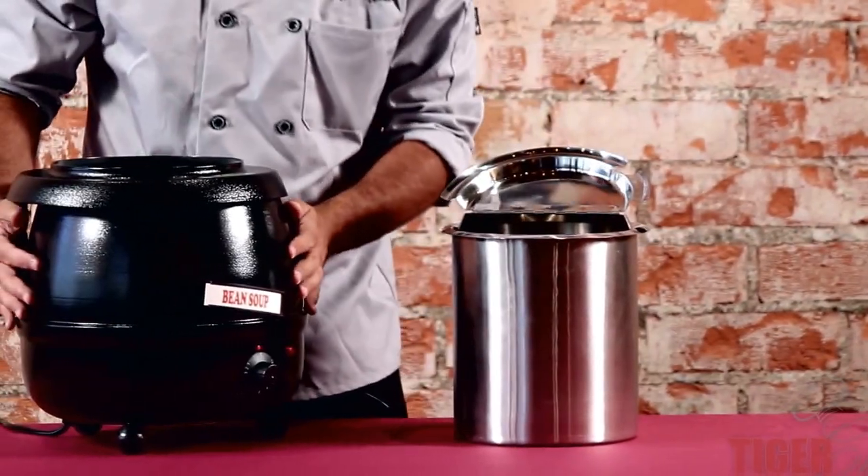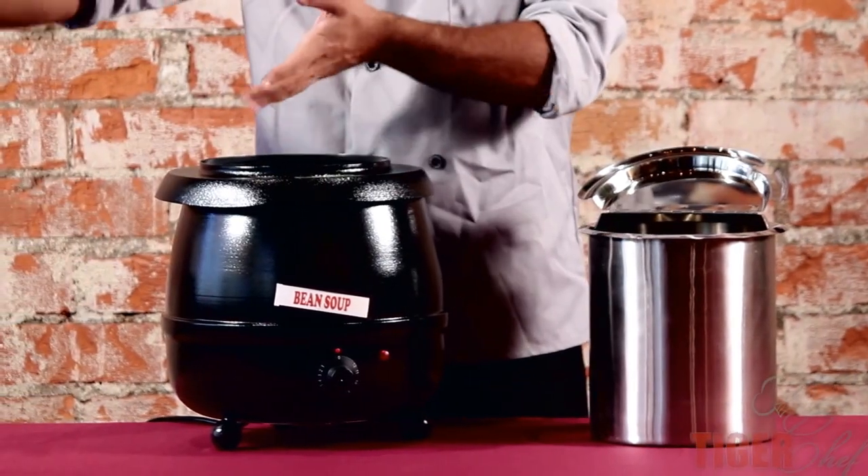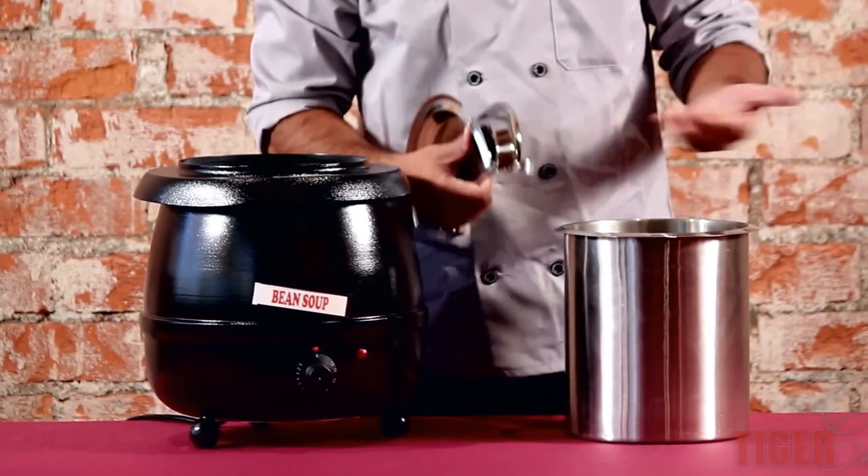That's actually one of the benefits of this — it's such a good-looking food warmer that you can leave it out in front of the house, so you don't have to have it in the back. Your servers can deal with it rather than your chefs.